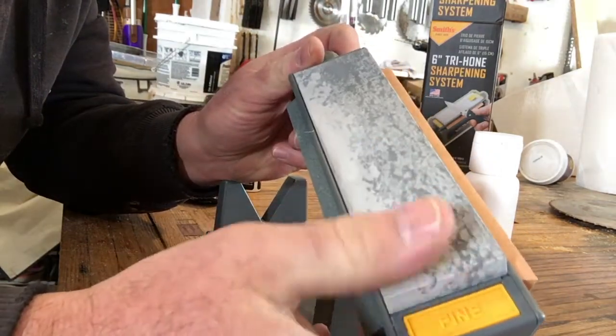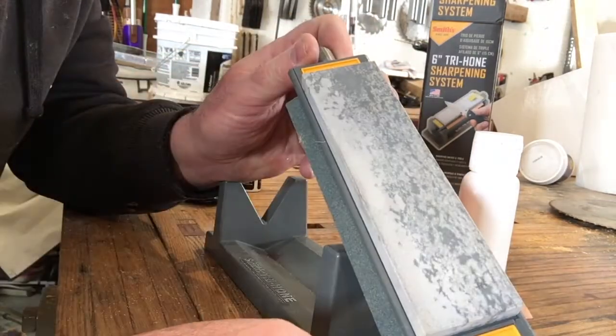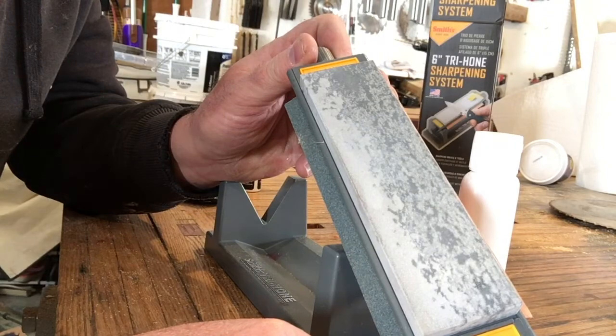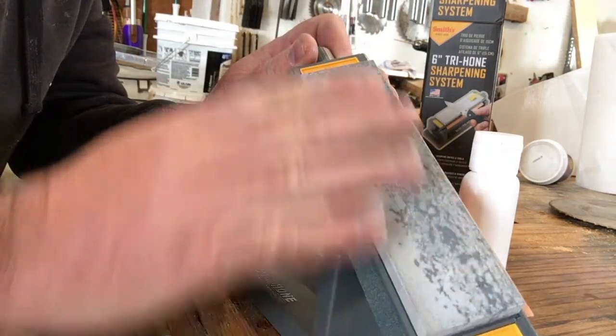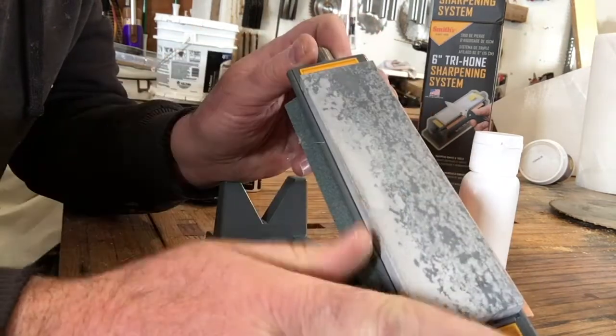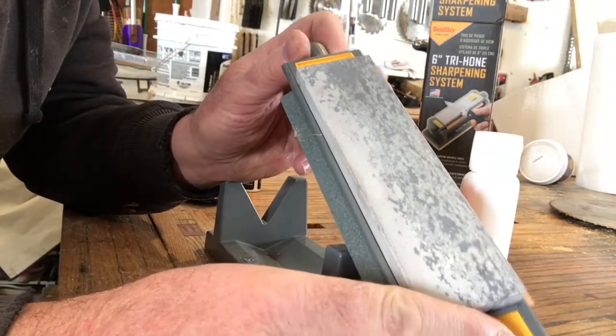This one here is actually quarried. Arkansas Oilstones will be all kinds of different colors and shades. Some are pink or reddish. The finer grits tend to be grayish, and you'll see a lot of splotching on them because these were cut from a natural stone.